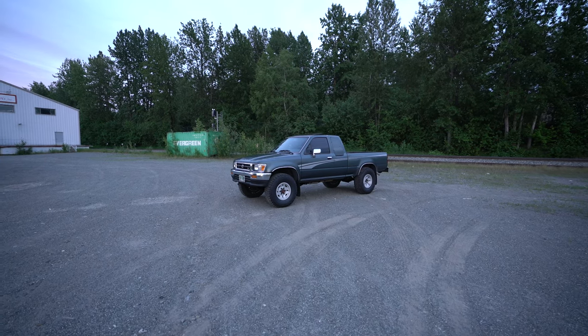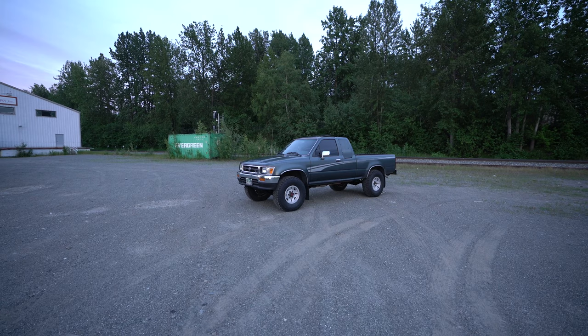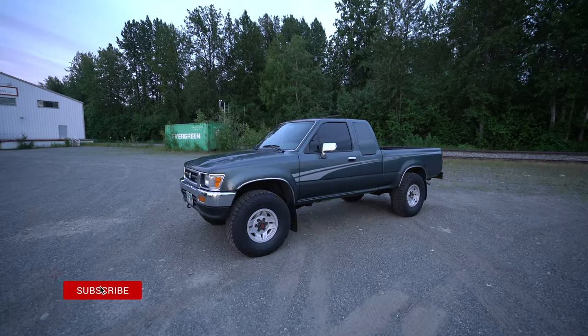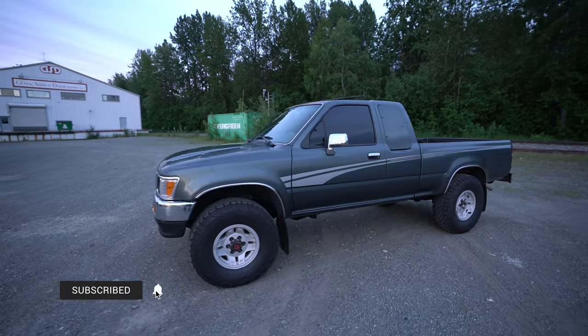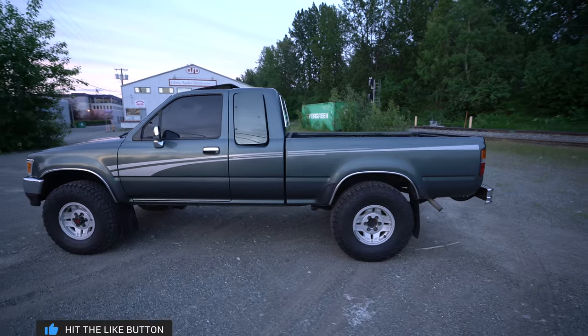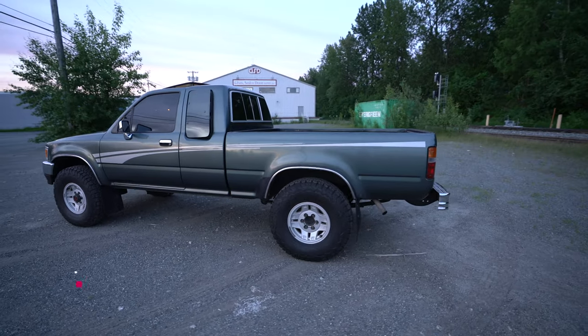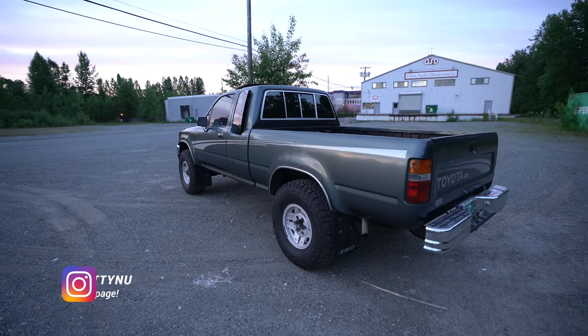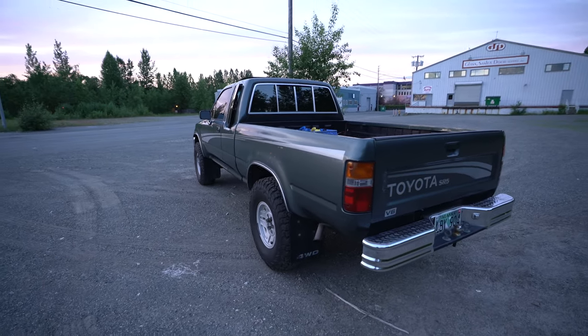This is a 1993 Toyota pickup. This is the SR5 model with a V6 engine, 4x4. It's all nice and stock. I'll let you guys know what was done to it when I got it and what I did to it. But let's just take a quick walk around and look at this classic truck.